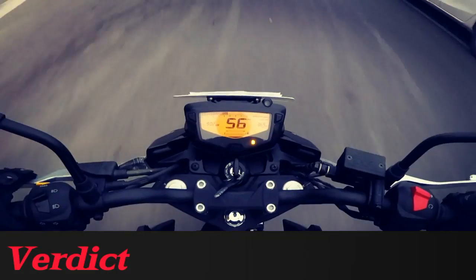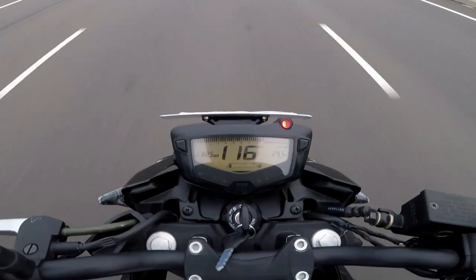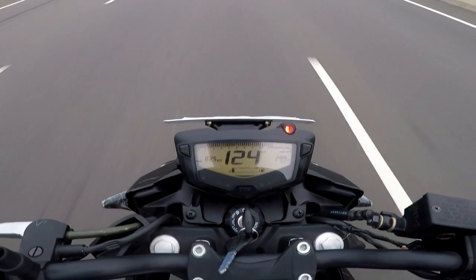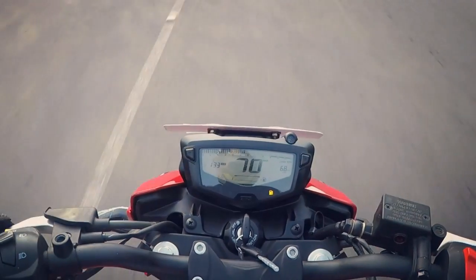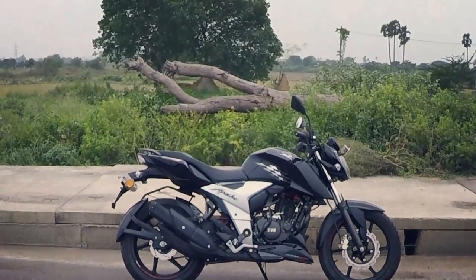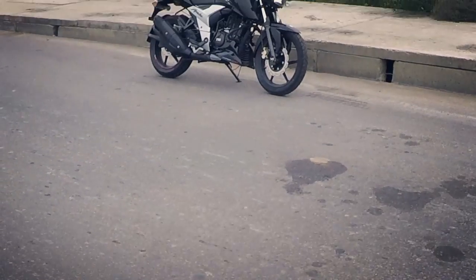The Apache 160 4V is one of the best 160cc commuters in the country with stunning design and body graphics. At a price point of Rs 1,03,000 on-road for the dual disc carb variant, the 160 4V offers fantastic performance with great low-end and mid-range performance along with a good top end. The bike offers great handling both in traffic and highway conditions. If a new version comes out next year, it would be great if the 160 4V gets dual-channel ABS and an LED headlamp unit. With a lot of options like the Suzuki Gixxer, Honda Hornet, Pulsar NS160 and other commuters in this segment, the Apache 160 4V offers great value-for-money performance and is in fact the most powerful 160cc commuter. This concludes my review.